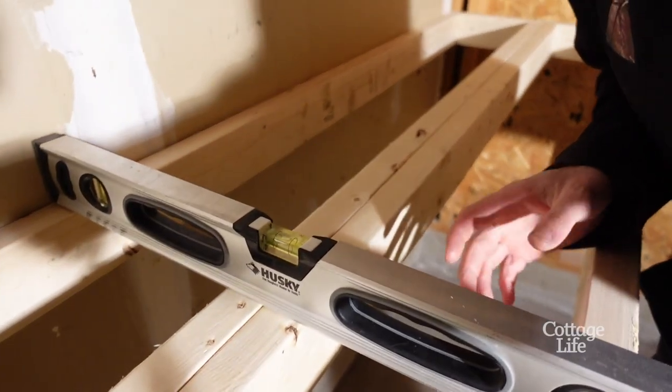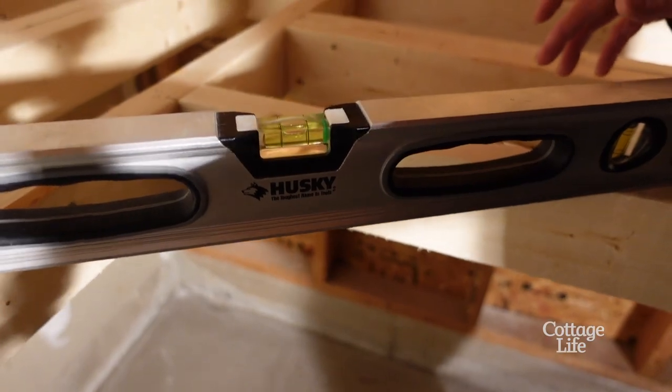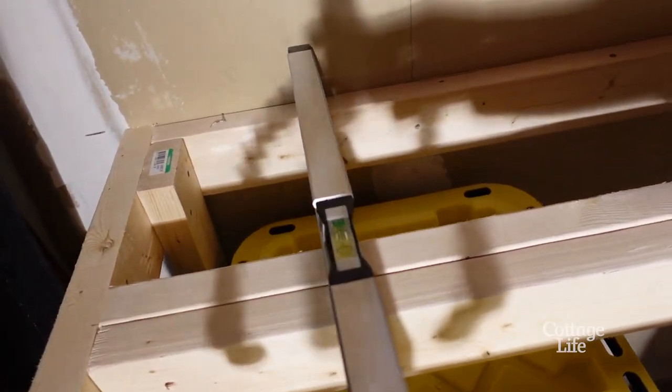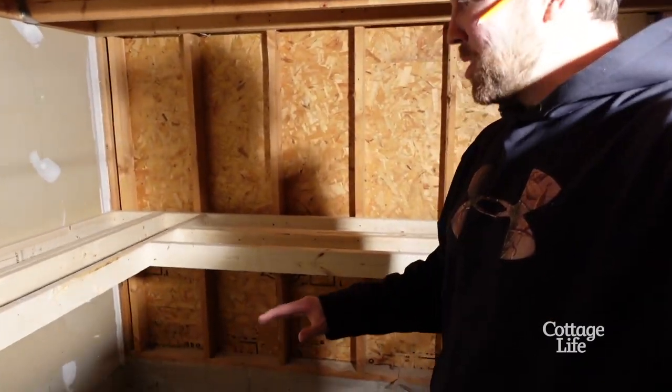And she is level. Oh yeah! I'll shim that leg a little bit.